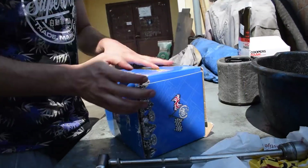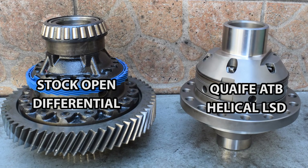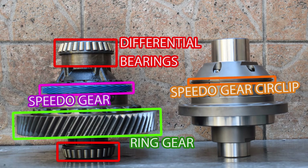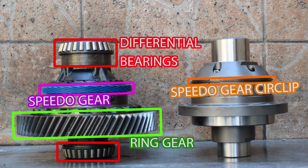Next it's time to install the Quaife LSD. Here you can see the Quaife LSD side by side with the stock open differential. We're going to transfer both of the differential bearings and the ring gear from the stock differential to the Quaife. The blue plastic gear drives the speedometer and can also be transferred onto the Quaife where it's secured by a large circlip. However, I won't be using the flimsy factory cable-driven speedometer anymore and will instead be relying on GPS-based speed using my AEM GPS module and CD7 digital dashboard, which means I won't be transferring the blue plastic gear onto my Quaife LSD.